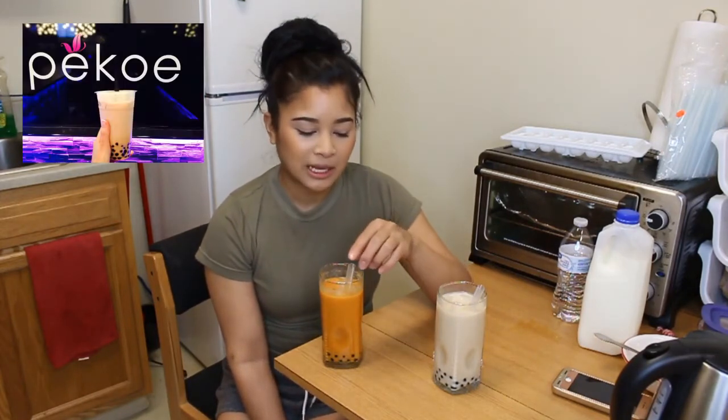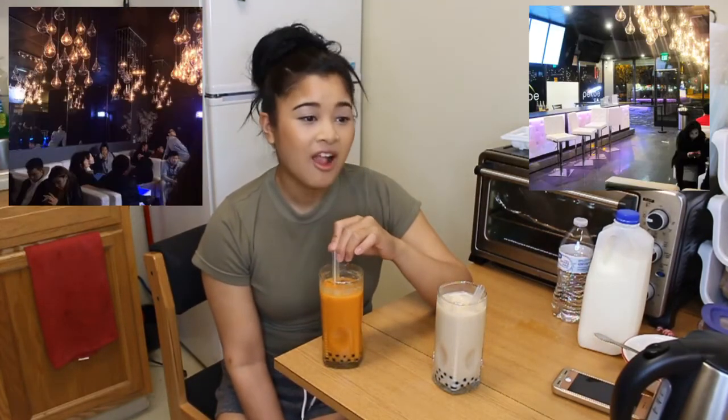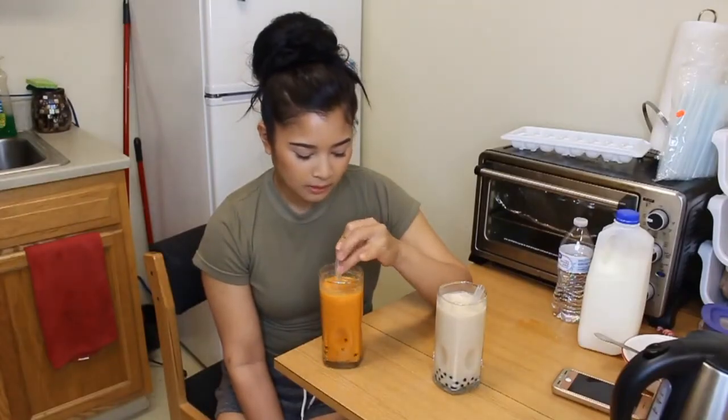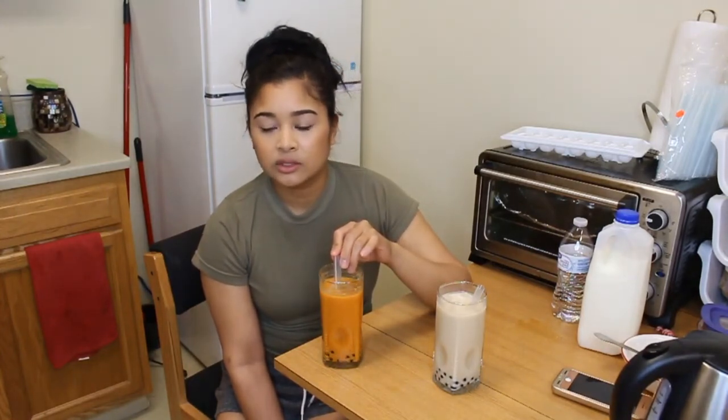My favorite milk tea place back in California — there's this place called Pico in San Jose, and their 'Pretty in Pink' is so good. It's like strawberry milk tea with lychee and boba balls in it. It's amazing. I'm so addicted to milk tea. When I go back on leave I'm probably going to have milk tea at least twice a week.